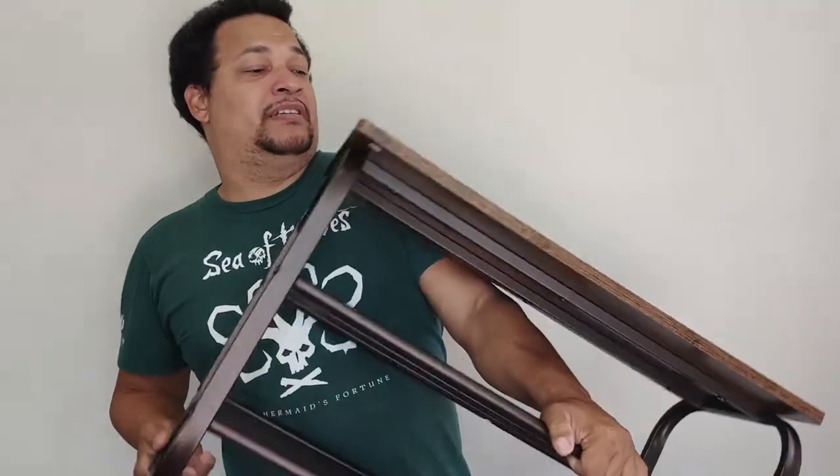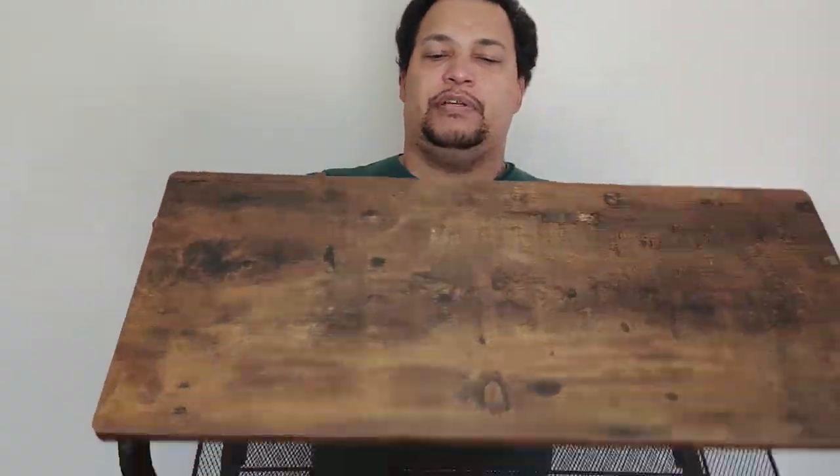Alright, it is done — complete! It actually looks pretty good.